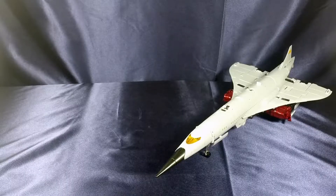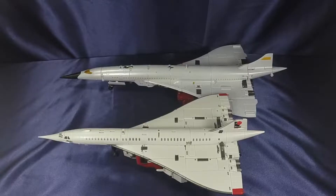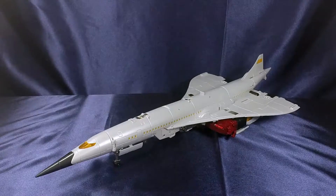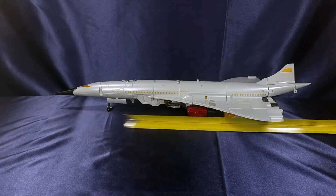Let's get into some comparisons. Here he is next to Transformers Combiner Wars Silverbolt, next to Zeta Toys Silver Arrow — their version of Silverbolt — and next to the only G1 aerial bot I have: Transformers G1 Air Raid. This figure clocks in at about 18 and a half to 18 and three quarter inches long. That's a big boy.